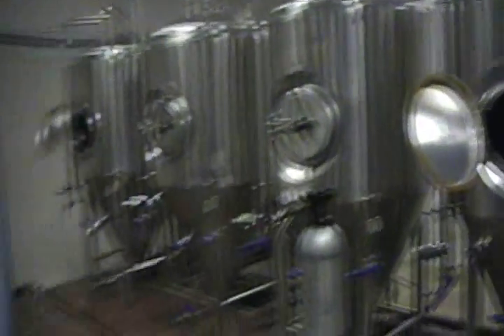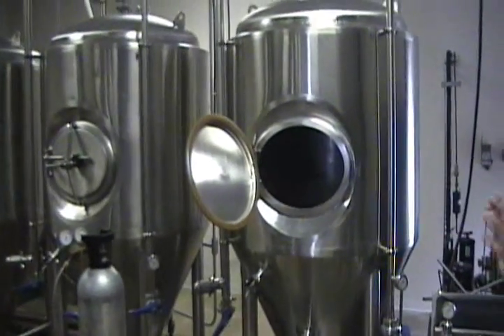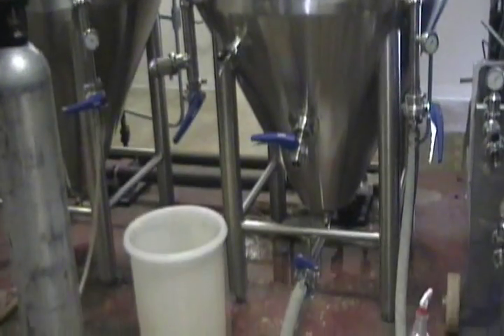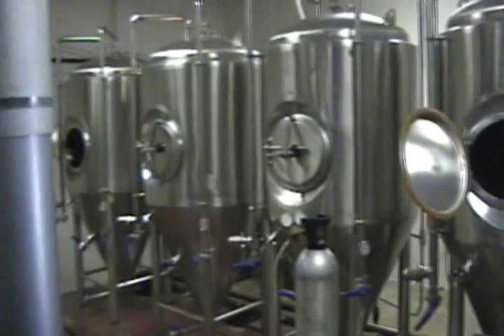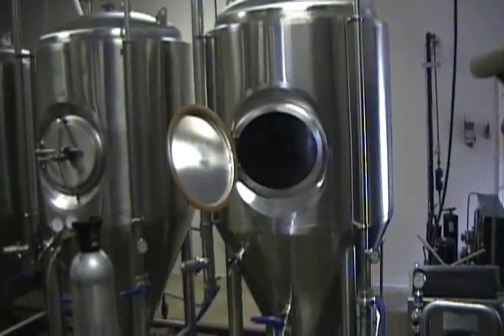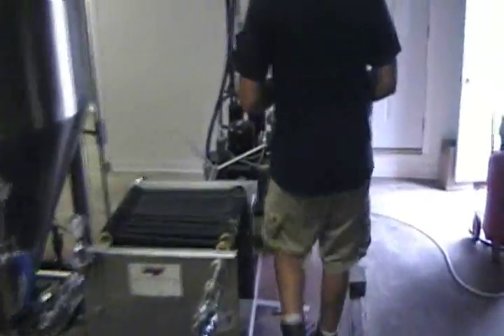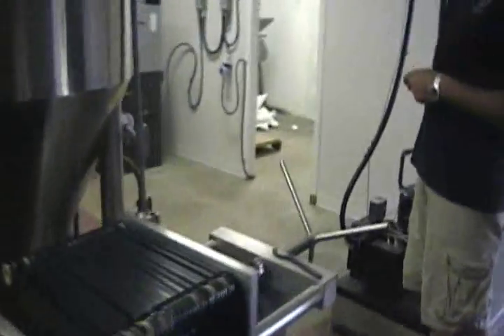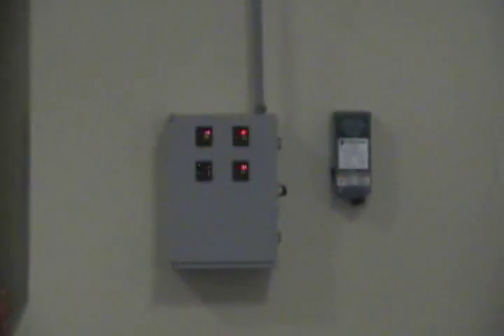We use liquid yeast, which is why these tanks are shaped with a conical bottom as opposed to a dish bottom. When we crash cool these tanks we can re-pitch that yeast, because the yeast will propagate and multiply. I'll start out with one liter of yeast and by the end of the first pitch I'll end up with three 20-liter buckets. We have glycol refrigeration units — this is a three-and-a-half ton aqua chiller. Everything is controlled off our RTD panel, and once we drop the temperature down to zero degrees Celsius we run through our plate filter pad and then into our aging room.